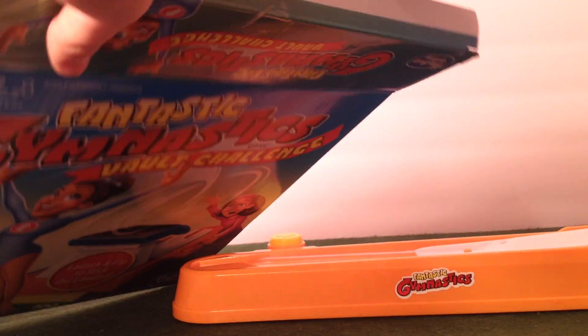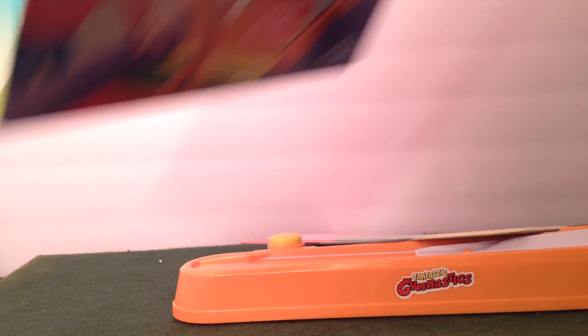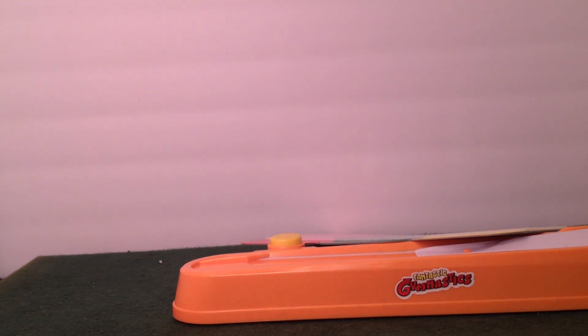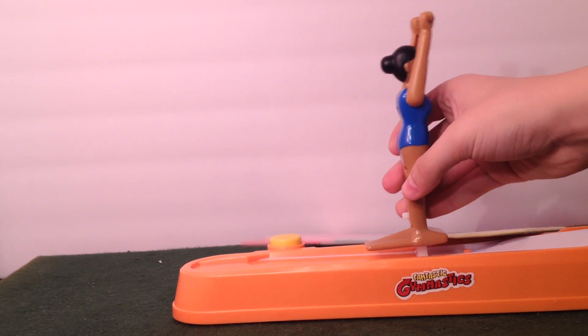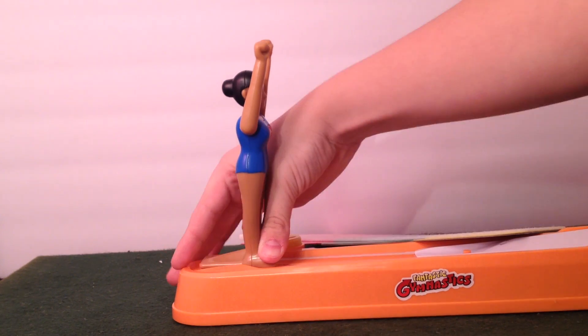Let's get all this out. I actually figured out how to use this, because my first review I did, I couldn't really figure it out. I thought I had to hit the spring thingy. But you put it in this launcher.